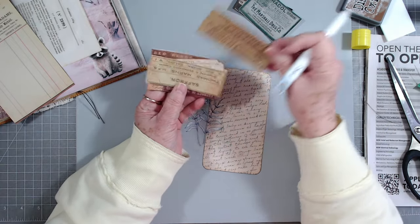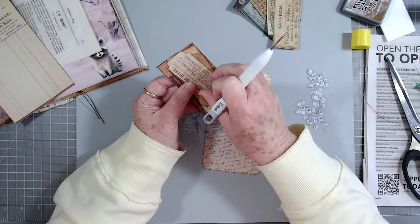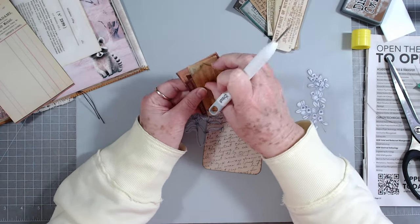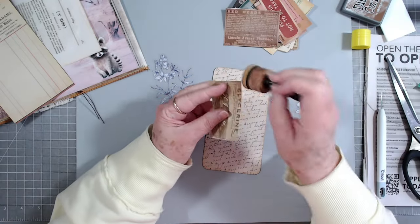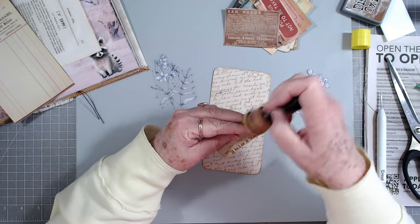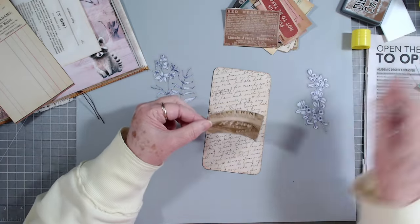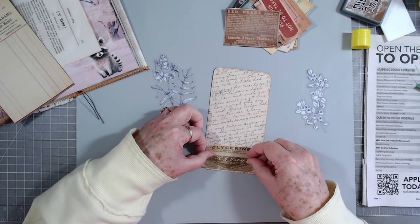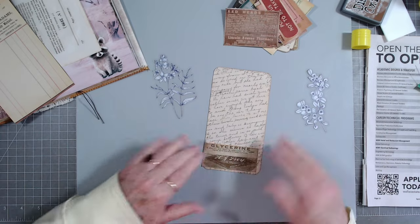I cut these out this morning - this was the freebie a couple of weeks ago, those medicine labels. I may try to put one of these behind; I haven't got them all cut out but I've got a good start. Yeah, that one will probably work so let's put some ink around it. This says 'glycerin' and I'm going to put it a little bit off-center.